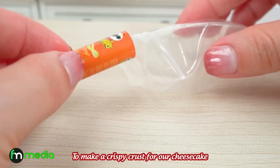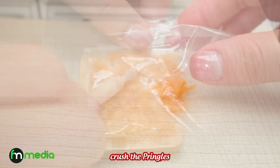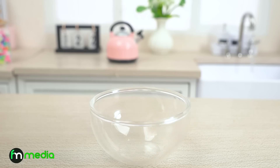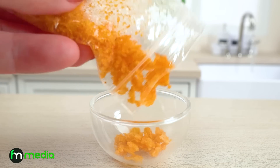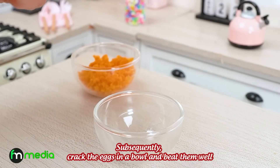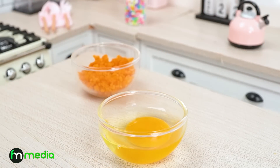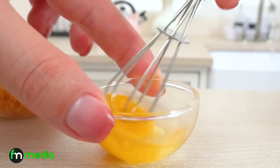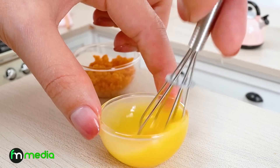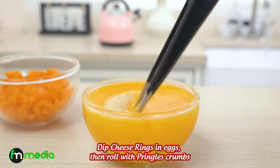To make a crispy crust for our cheese rings, crush the Pringles. Crack the eggs in a bowl and beat them well. Dip the cheese rings in eggs, then roll them with Pringles crumbs.